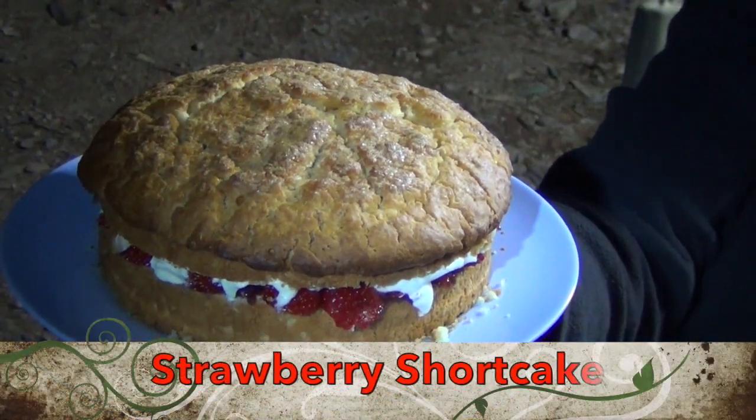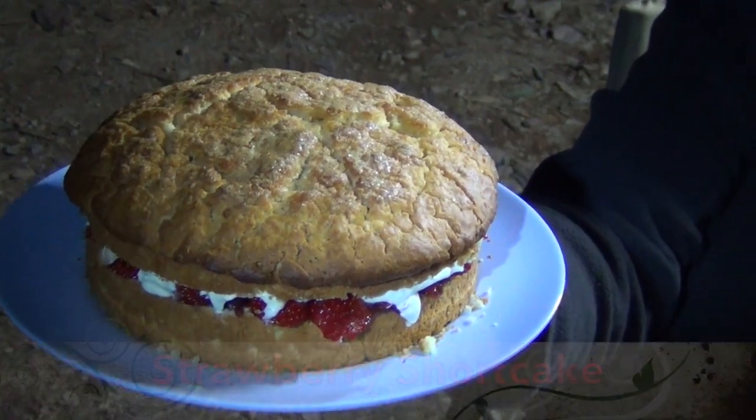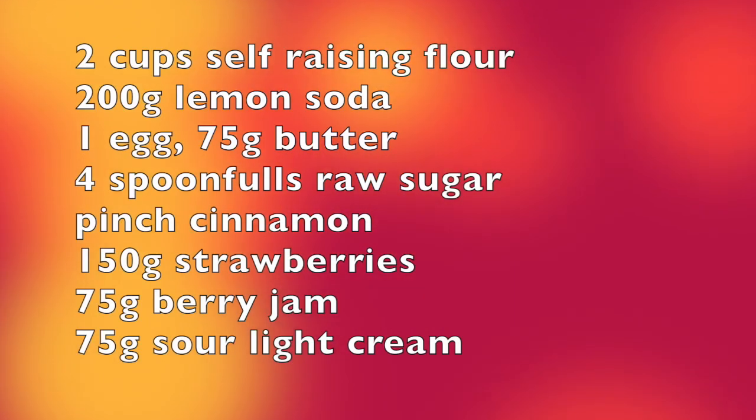Hi and welcome to Cheeky Richo's Strawberry Shortcake cooked in the camp oven. This is just our version of it — it's pretty simple.